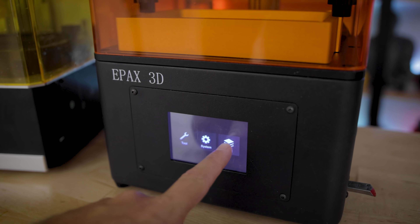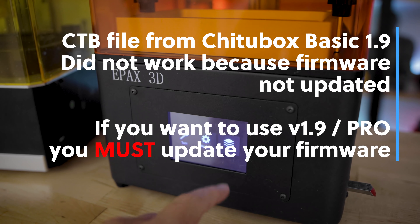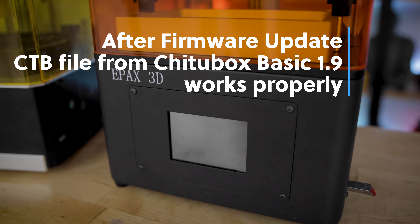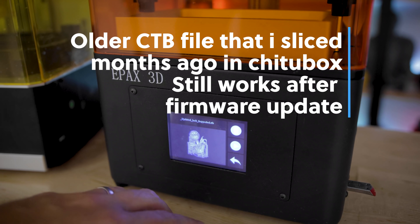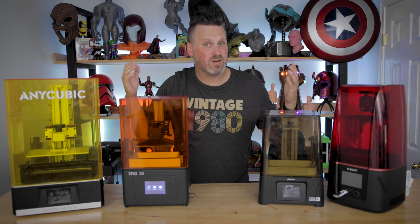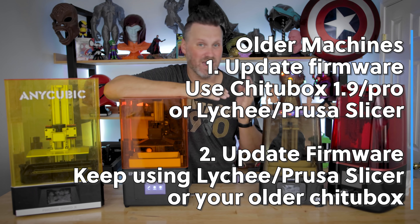I've also gone through the process of updating the firmware on a few other machines and testing if you can still slice files. On the ePax E6, I was able to print a file I had previously sliced prior to upgrading the firmware. I tried loading in a Chi2Box file sliced in version 1.9 — it errors out because I haven't updated the firmware. As soon as I update the firmware, I'm able to print that file sliced in Chi2Box Basic 1.9. I could also still print my previous CTB files on this machine, and I'm also able to print files sliced in Lychee after upgrading the firmware. So that's great for older machines — you can still work with other slicers. The issue is with the newer machines where you're locked in.